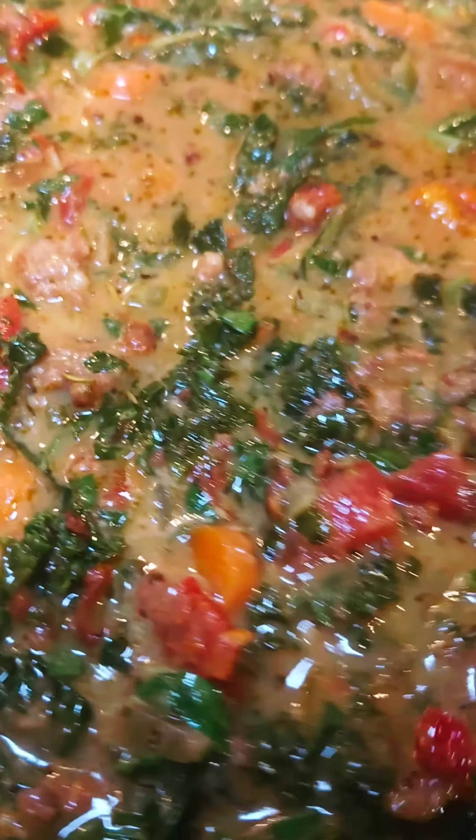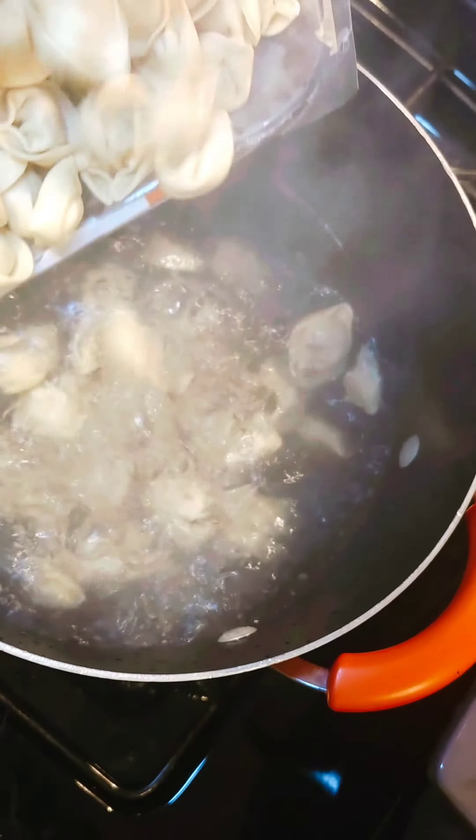Once the kale is tender, add your cream and fresh parsley. To make it a little fancy, add some sundried tomatoes. In a separate pot, cook your tortellini — this prevents it from overcooking and the texture becoming too gummy.